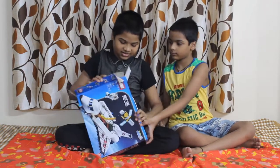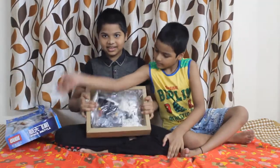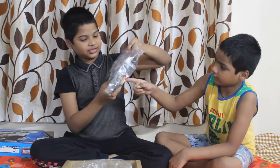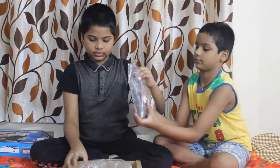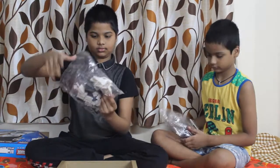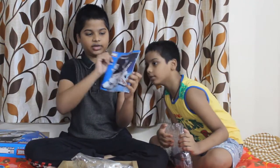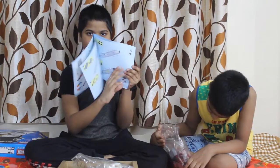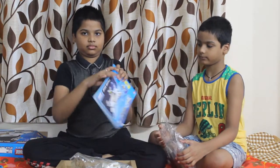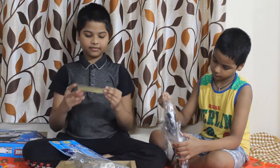This is another box — wow, friends, this is the space shuttle! Inside we have a couple of packets. Next we have the other one, and now we have a book — we need the instructions. And we have stickers!